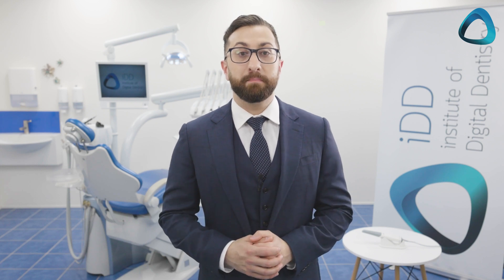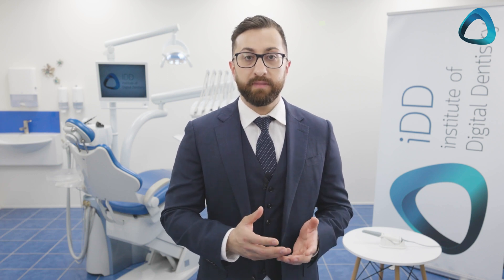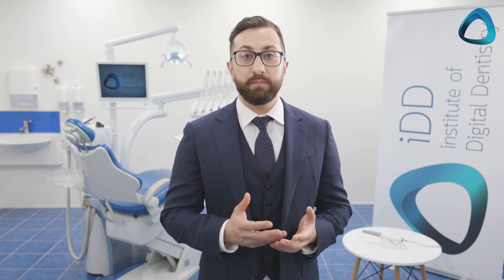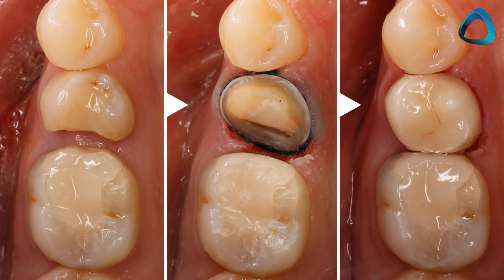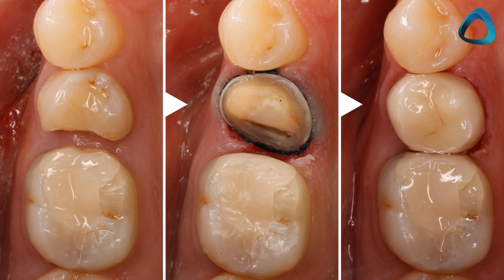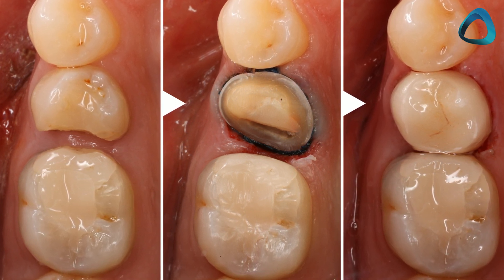Same day dentistry has completely revolutionized our dental clinic. Anyone doing multiple crown or bridge units per week must consider this for their practice. By utilizing an intraoral scanner, CAD software, and milling machine or 3D printer, you can save thousands of dollars each week in lab bills and provide your patients with single visit restorations that fit perfectly and are long lasting.